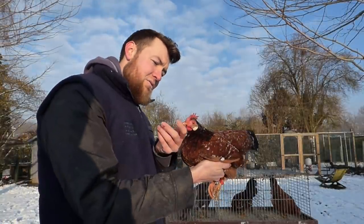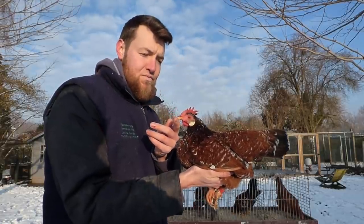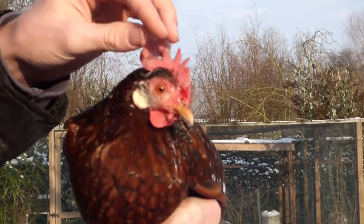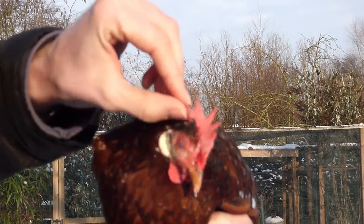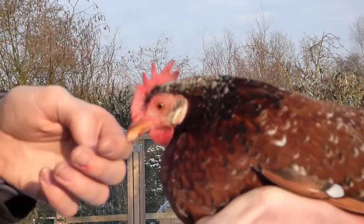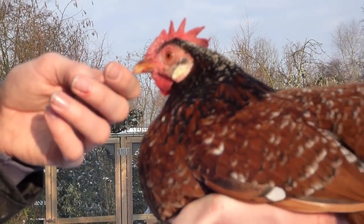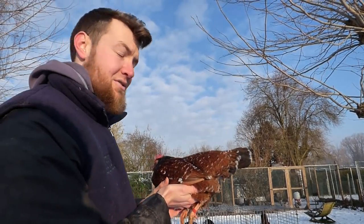Her comb is strange — it's falling to one side but then turning to the other side. It doesn't really matter now since we're probably not going to use her. So let's take a look at the hens that we are going to use.